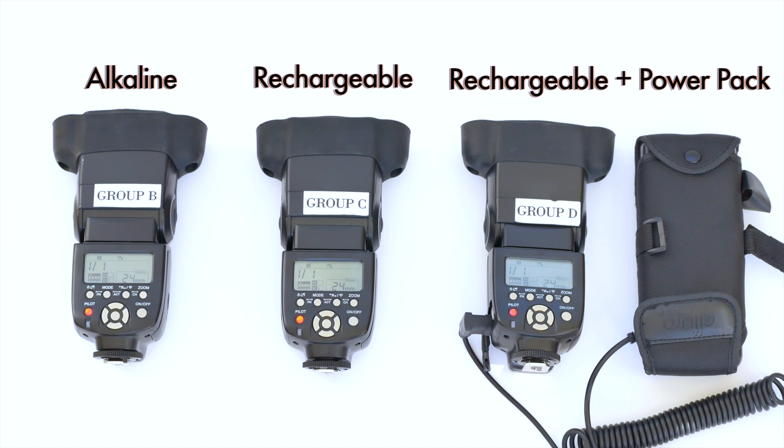The one on the far right should come back on first, the middle one should come on second, and then quite a few seconds later, the one on the far left with just the regular alkaline batteries will come on next. So let's just pop it and see what happens.